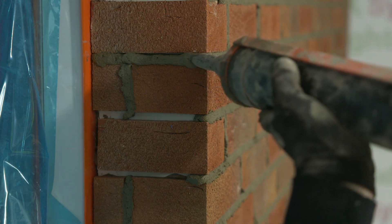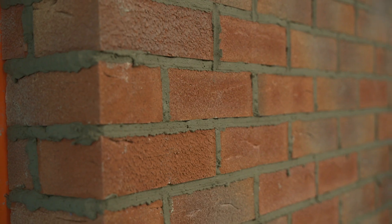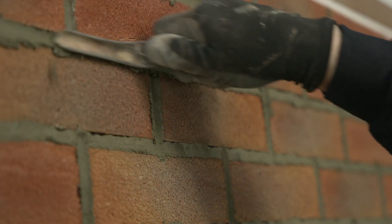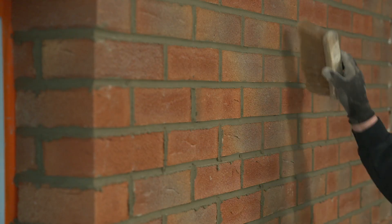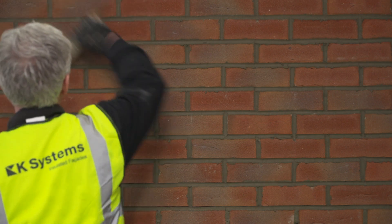The material must then be left until it is firm to the touch. Once the material is firm enough, the joints can be struck with a brick jointing tool — the vertical joints first, then the horizontal joints. Once the joints have been tooled and allowed to dry, the surface of the wall can be brushed diagonally with a soft brush to remove any excess material.